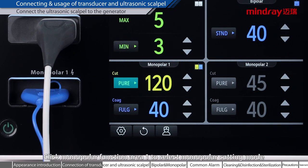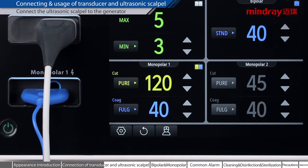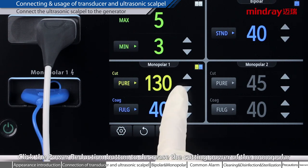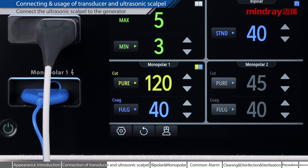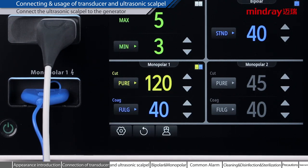Click monopolar function area 1 to select monopolar cutting mode. Click the power increase button to increase the cutting power of the monopolar. Click the power reduction button to decrease the cutting power of the monopolar. Click monopolar function area 1 to select monopolar coagulation mode. Clicking the power increase button increases the monopolar coagulation power. The monopolar coagulation power can be reduced by clicking the power reduction button.